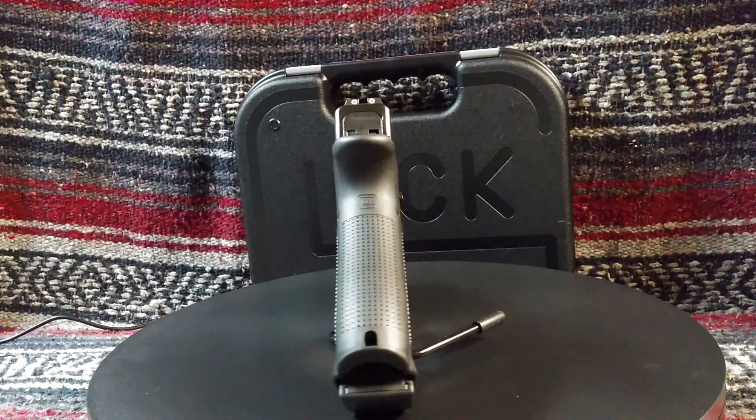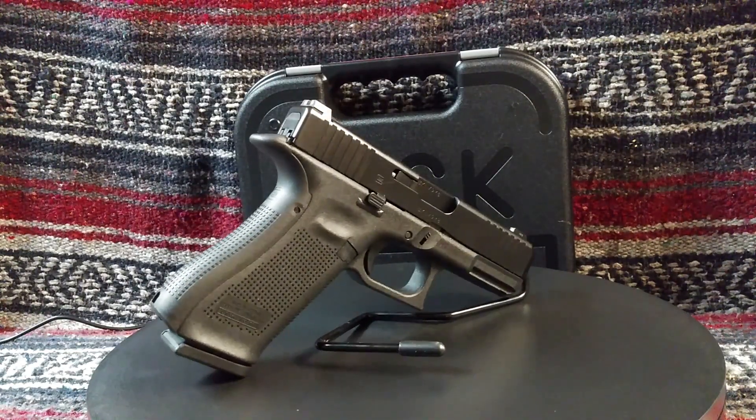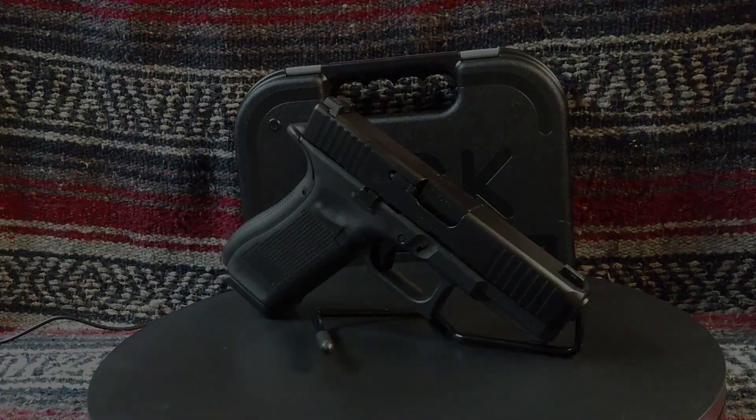Well, that's it for the Glock G45 review. I hope that you enjoyed it and will stop by later for my next review. In the meantime, be safe out there.